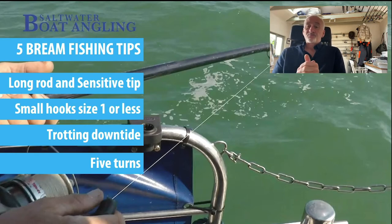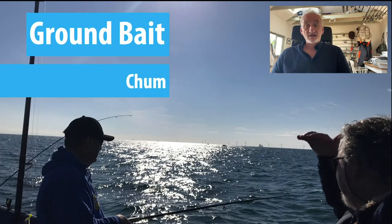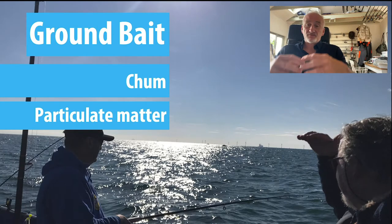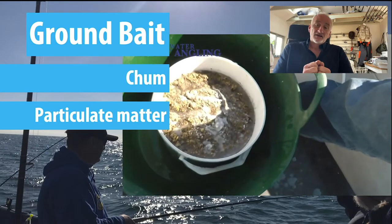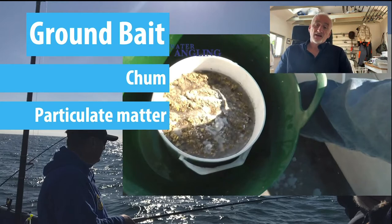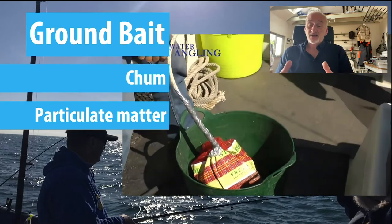Finally, ground bait — commonly called chum. The important thing for ground bait is to make sure you create particulate matter. My best tip for this is to have a frozen ball of ground bait: mash up fish guts and all the stuff you're going to put into the ground bait, including something to bind it together, then freeze it. You can see in this video there's a frozen bucket of ground bait — bring it out, put it in a bag, and chuck it over the side when you're at anchor.